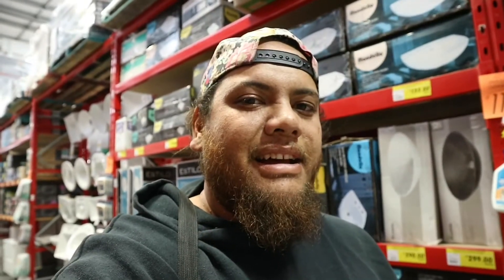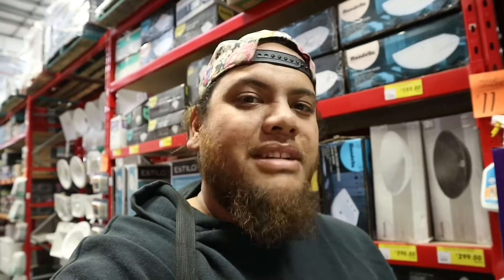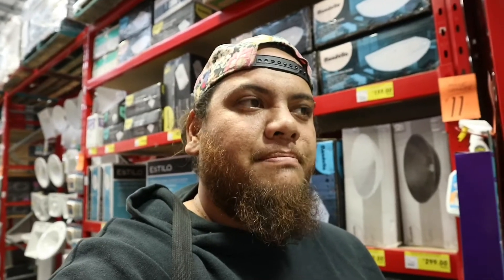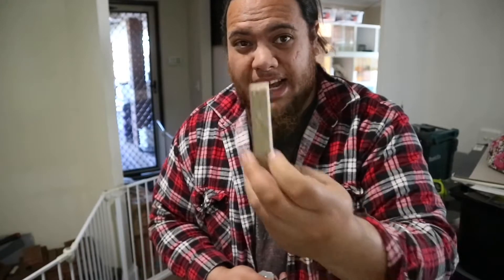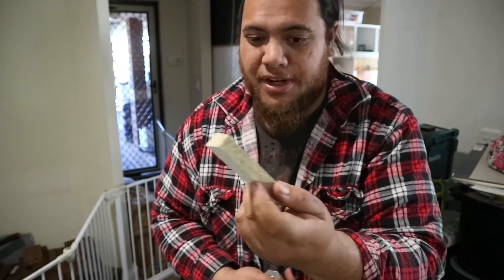I don't think we're gonna find anything today and I'm starting to run out of money, so let's go home. Back at home — I didn't finish the video yesterday. I got caught up with a mate at Bunnings and ended up going out with him. It was nice to have a little bit of a break after such a hectic week and getting off night shift.